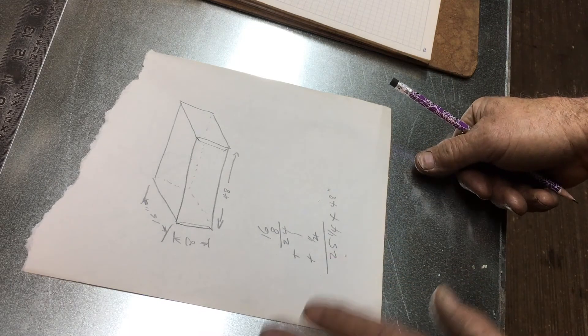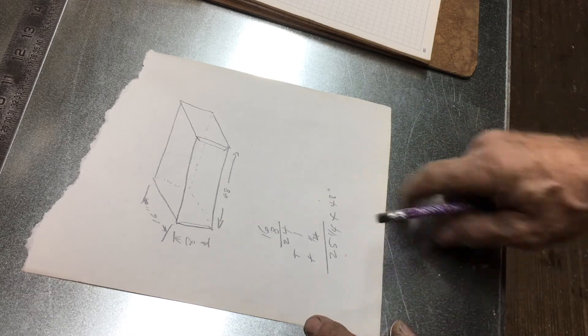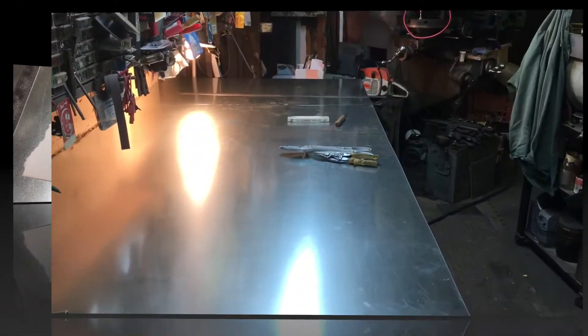I have six sections of that particular size duct, so I'm going to lay out 12 pieces at 25 and a quarter inches by 48 inches long. If you have any desire to make nice-looking sheet metal work, don't ever use a magic marker to lay out. Even fine-tip markers allow you to be tremendously inaccurate. I insist on using a scratch awl or, in this case, an ice pick. I put a bulb on the backside so I can see my line when I'm marking and cutting.